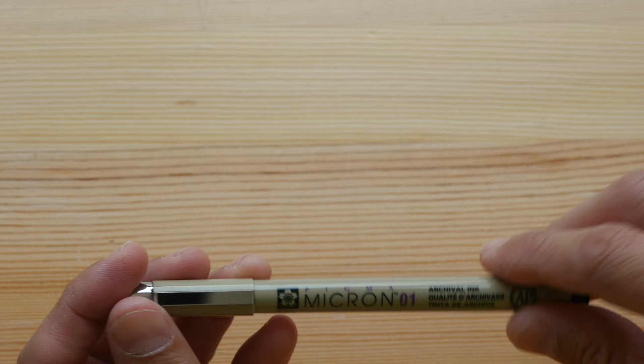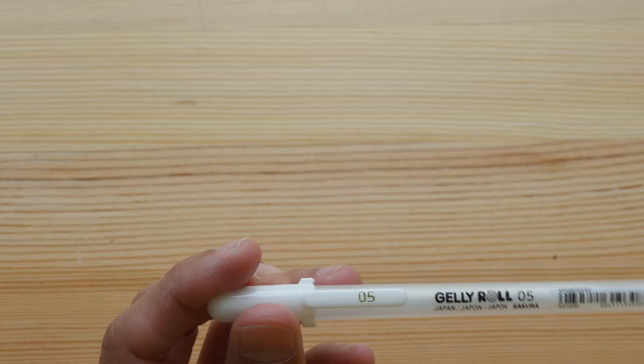Sakura Micron, another multi-liner, and this is the Jelly Roll — another one I like and use a lot.